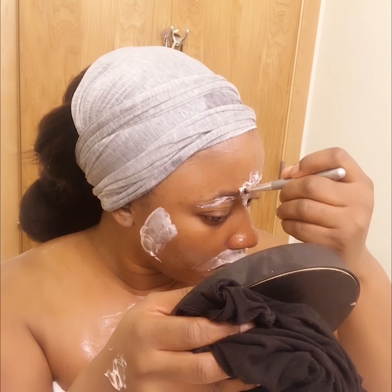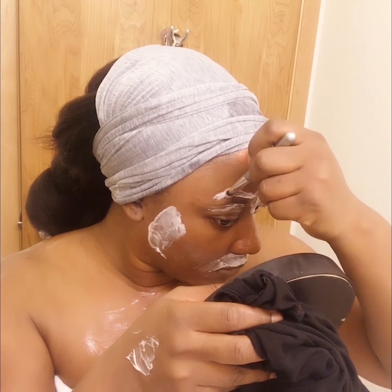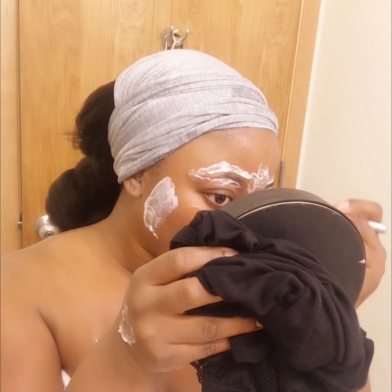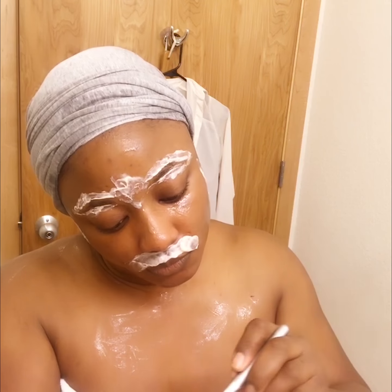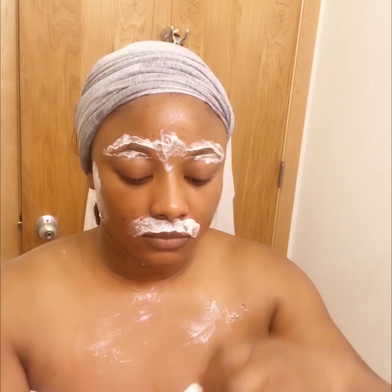I just let it sit for five minutes and then remove the cream — the hair comes right with it. You take a damp cloth of some sort to remove the cream. The bottle says to use a damp towel, but I like to use a damp cotton pad because I don't love getting that stuff on my towels — it's just more convenient.